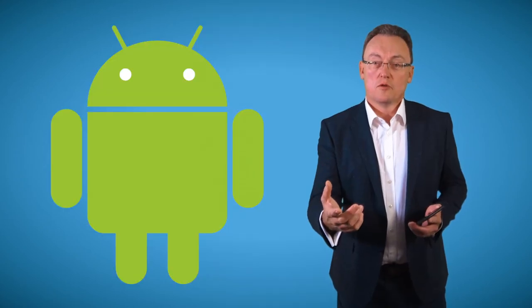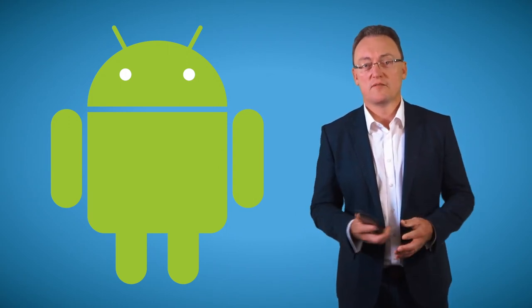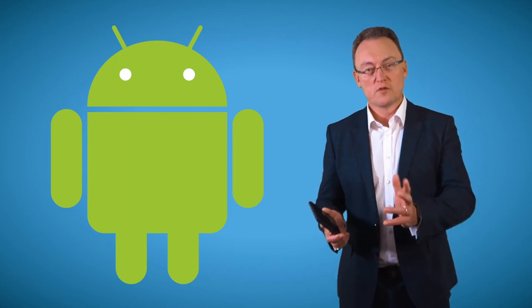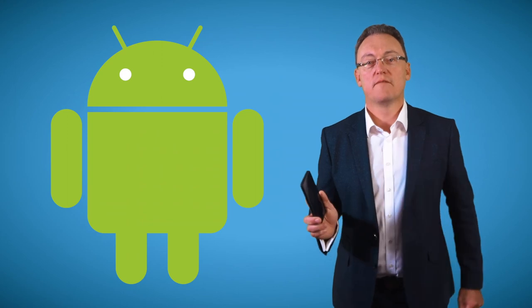If you want to learn how to do it on Android, just Google it — it's really simple to do. But I promise you after that, all your texts and all your calls, inbound and outbound, will work anywhere in the world as long as you've got your Wi-Fi turned on.